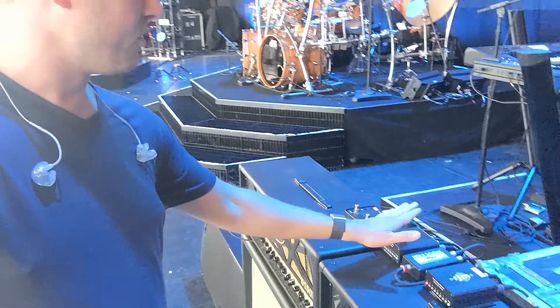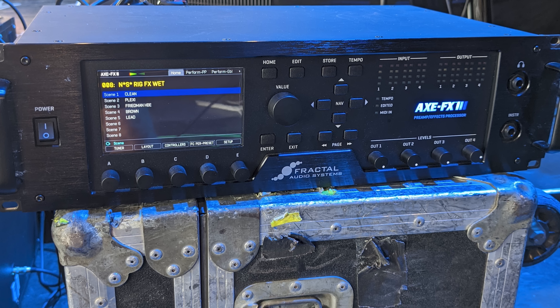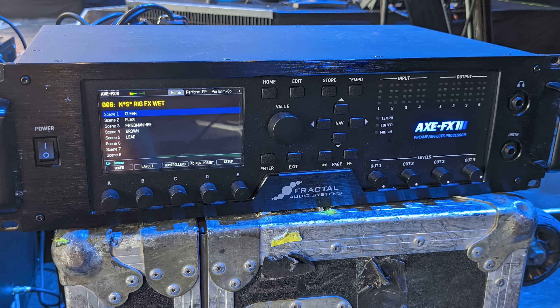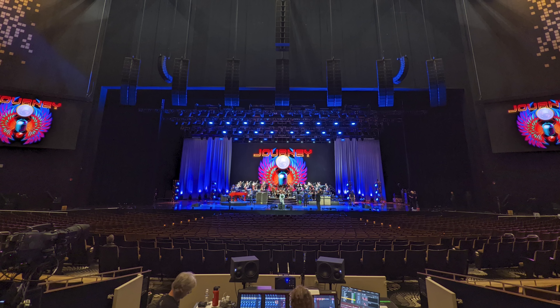These two amps have an Axe-Fx 3 actually running in their effects loop, and that Axe-Fx 3 is switched via MIDI. The MIDI signal goes to both amps to change their channels as well, so it lines up with what the FM9 is doing. The FM9 itself is sending out these MIDI commands via the MIDI block in the scenes of each preset. So when Neil plays clean on the FM9, the amps switch to clean; when he plays mid gain and then high gain, they switch as well. There are also two foot switches on the FM9 — verb and delay — that turn off both on the FM9 and, via control switch MIDI, also turn on and off the reverb and delay in the Axe-Fx 3. The idea is that everything remains consistent between the analog rig on stage and the FM9.